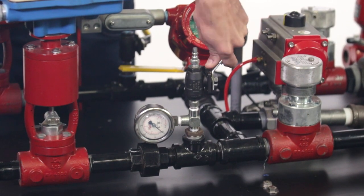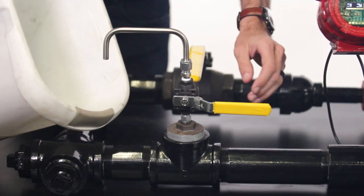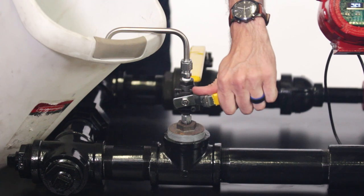Follow the same process as with the needle valves — make sure the tubing is pointing down and place a bucket beneath the tubing to catch any liquids that come out.